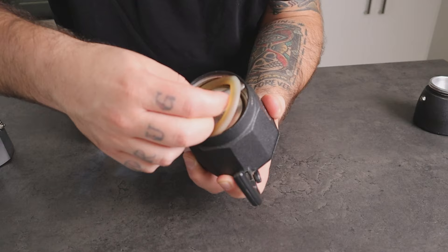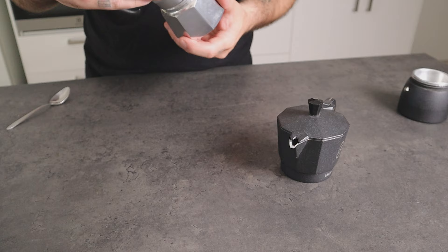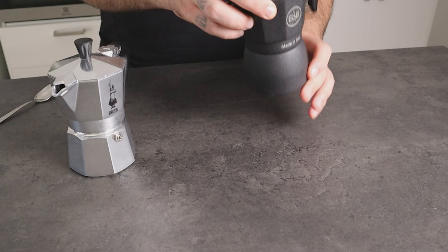Because the filter is removable, I tried fitting the EMB Lab filter on the Bialetti Mocha pot — and it works, it fits very well. Vice versa, I can put the Bialetti filter on the EMB Lab Mocha pot. That gave me the idea to compare the two different setups. On one side we have the Bialetti Mocha Express with the EMB Lab competition filter, and on the other side we have the EMB Lab Mocha pot with the Bialetti filter. Now let's see which mocha gives me the best coffee.